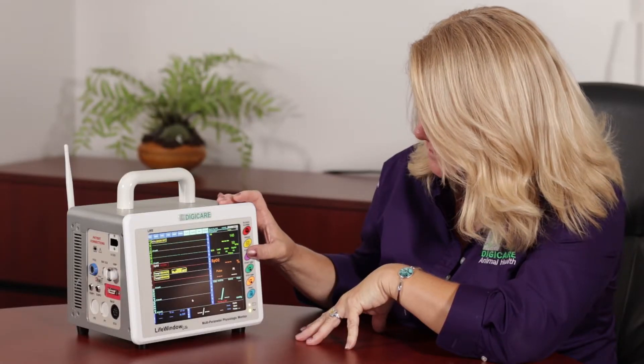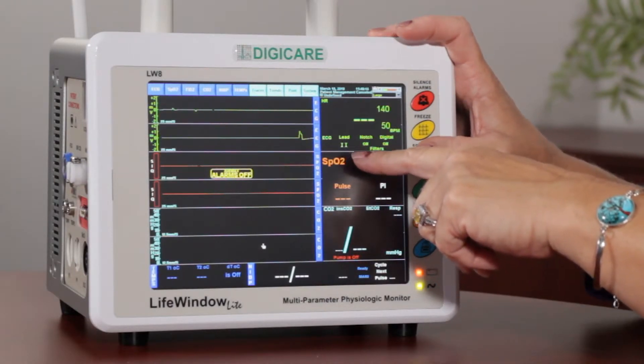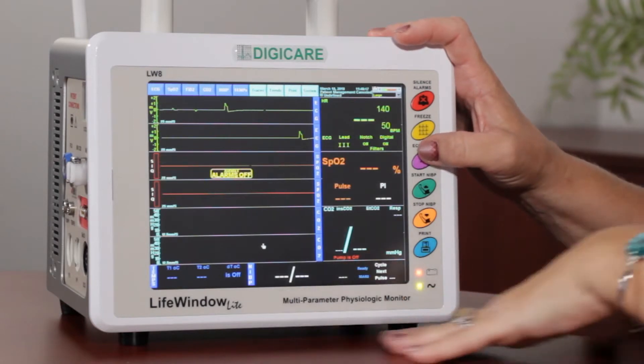We have the ECG lead, so you can toggle in between leads 1, 2, and 3. Each one of these leads looks at the heart at a different angle.